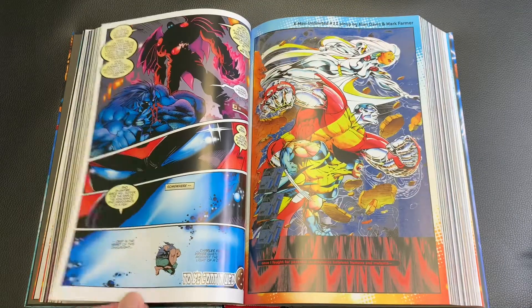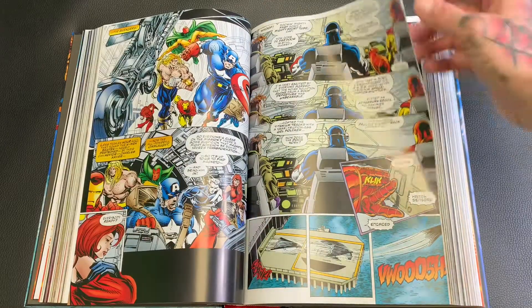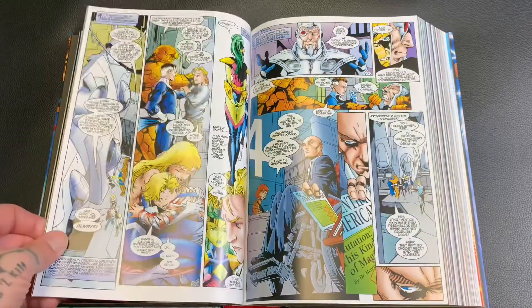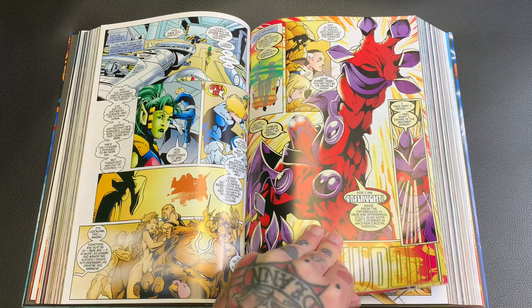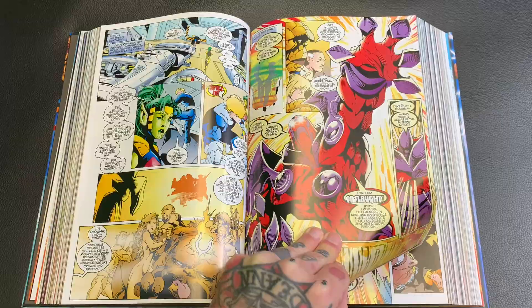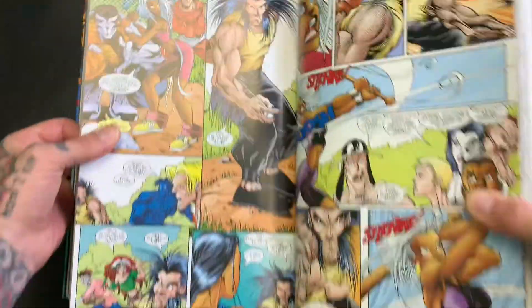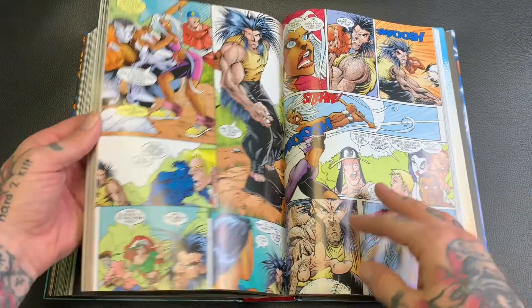At the time it didn't bother me, then it did, but now it doesn't again because I've been reading a lot of manga. It's not super manga style, but I'm pretty sure you guys know what I'm talking about — there are some issues in here where Wolverine looks real manga-style. Like this right here — to me that's a very manga-looking Wolverine, but I don't mind.